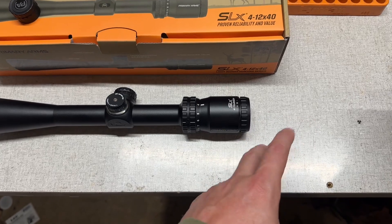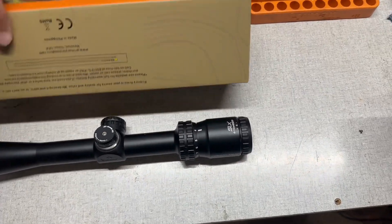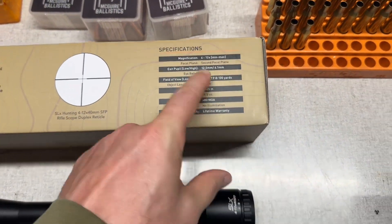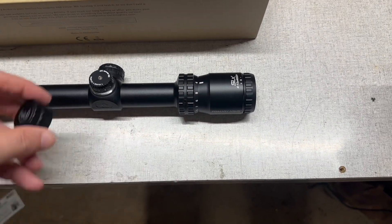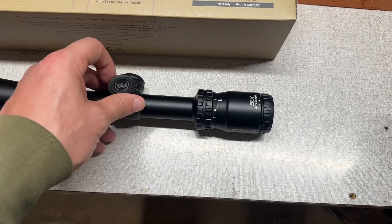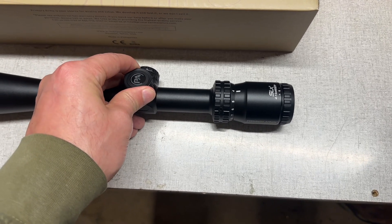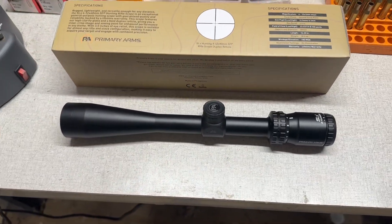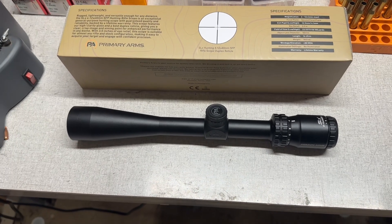Eye relief is 3.5 inches, which is pretty tight at the higher end of magnification. Down at 4x it's not as bad, but as you go up toward 12x you've got to be pretty well lined up with the optic. The eye box shrinks down quite a bit at higher magnifications — not the end of the world, but something to make note of.